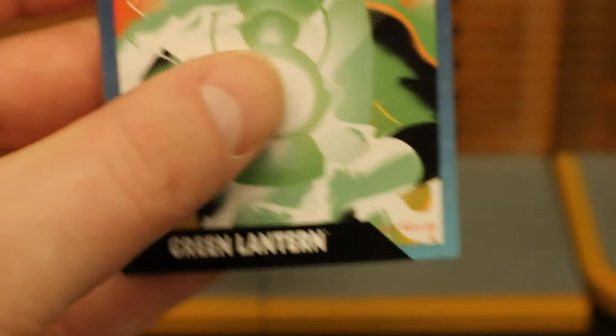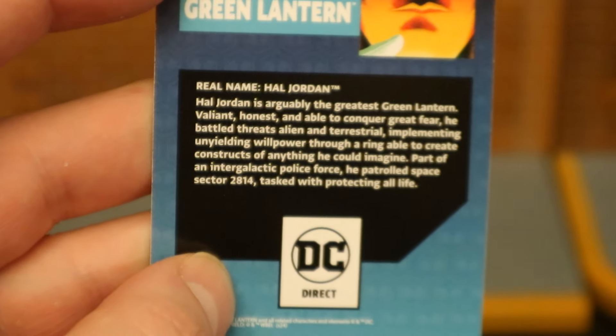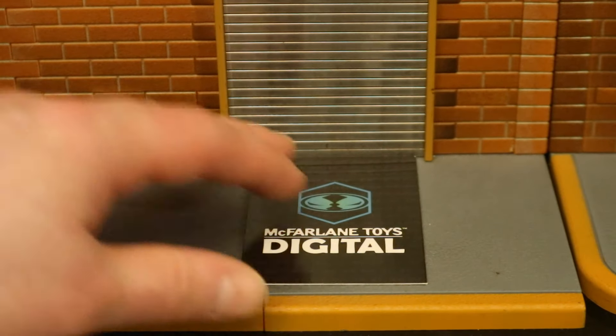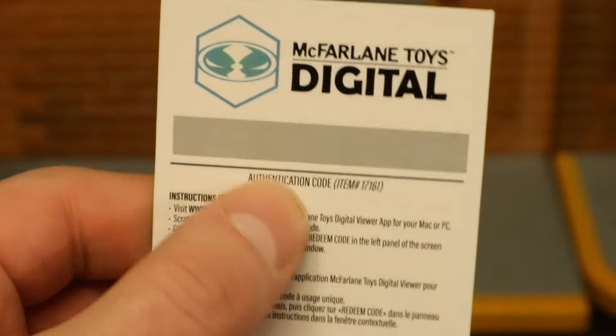For his collector's card, as you can see it's an image of Hal Jordan Green Lantern. He has a lantern battery on the front. On the back side there is a description — if you want to read that, pause now.